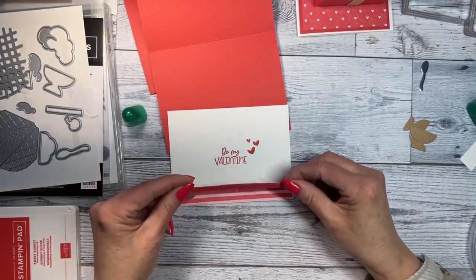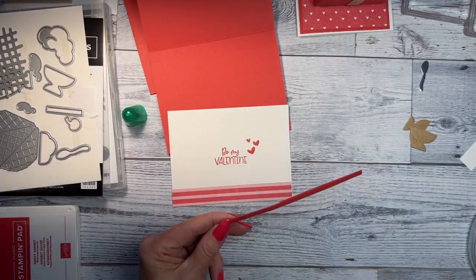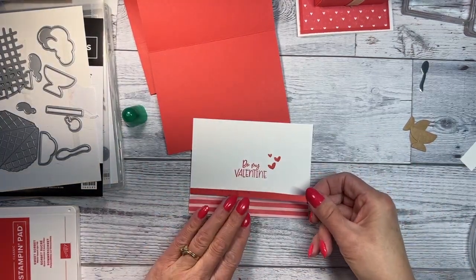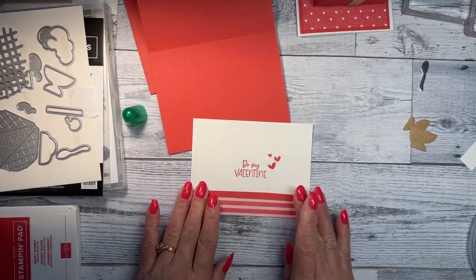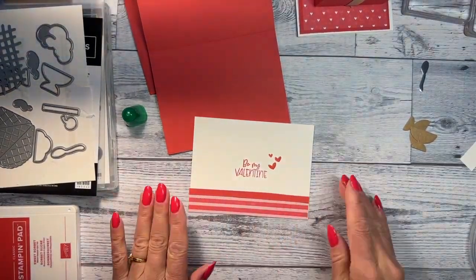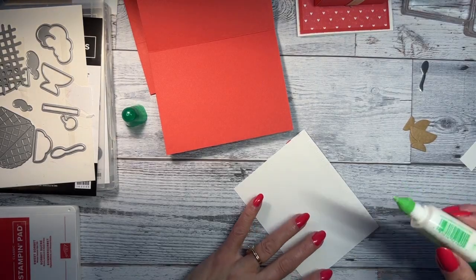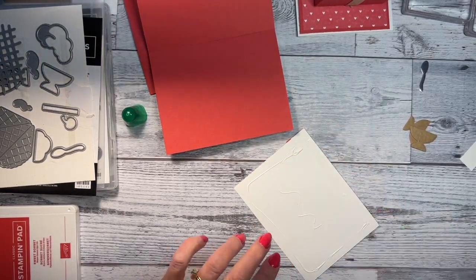Let's see if I can save this without it being too bad. Make sure you get them even. I really don't like how that turned out, but I think I can make it work. You want to make sure you get them glued together well. I'm going to put this side down — that glue works pretty fast actually.